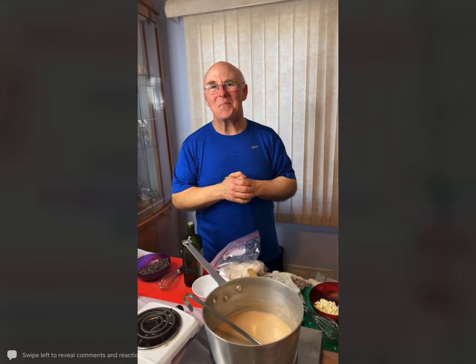Karen says she loves that Chef Rob creates wonderful dishes with beautiful presentation yet makes everyone feel like they can do it — you can do it, absolutely.